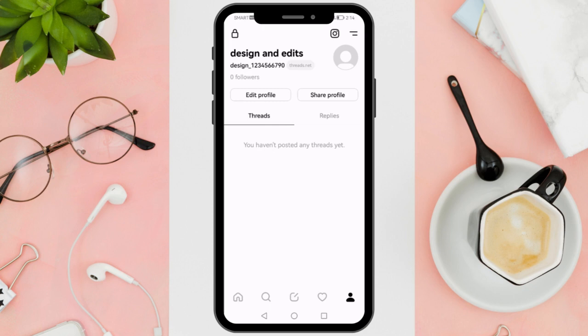Hi everyone! Good day! In this video, I'll be teaching you how to turn on dark mode in Threads.